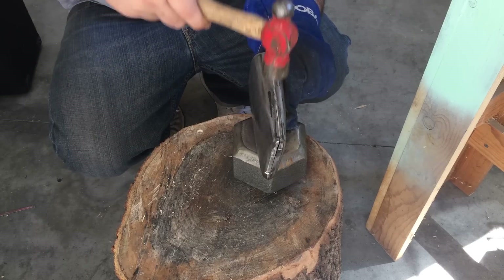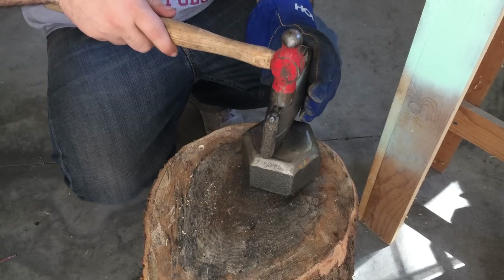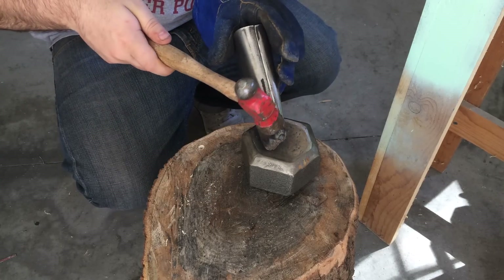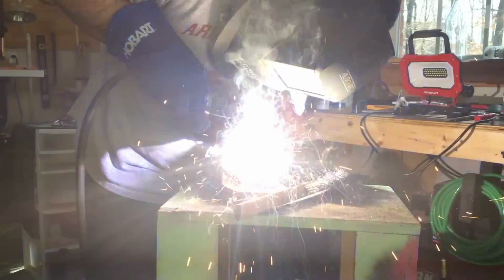And then some more shaping. Basically I repeated those steps to fully weld it — I would weld a little bit, then close any seams that opened up, then weld again, and if there are any more seams I'll close them until it's fully welded.